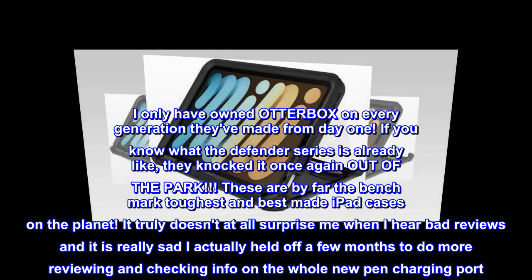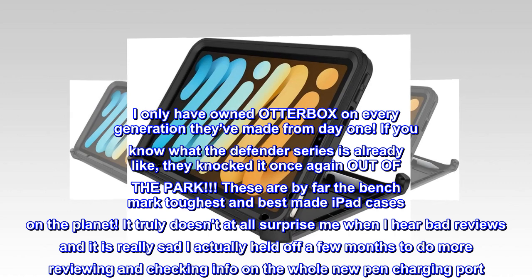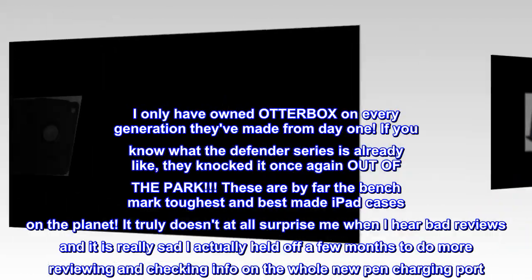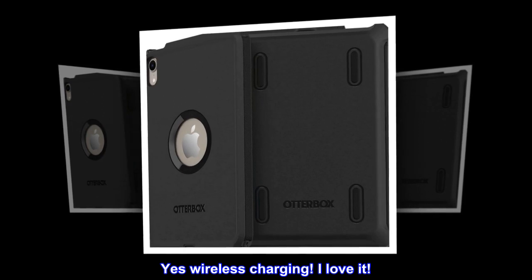It truly doesn't at all surprise me when I hear bad reviews, and it is really sad. I actually held off a few months to do more reviewing and checking info on the whole new pen charging port, since Apple launched the latest feature on their pens — yes, wireless charging. I love it.